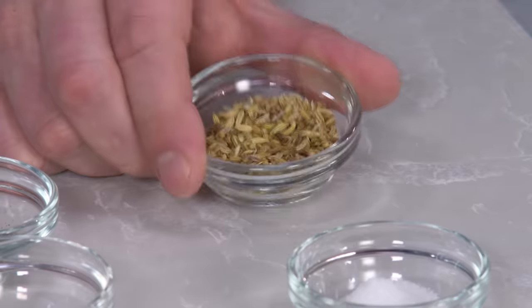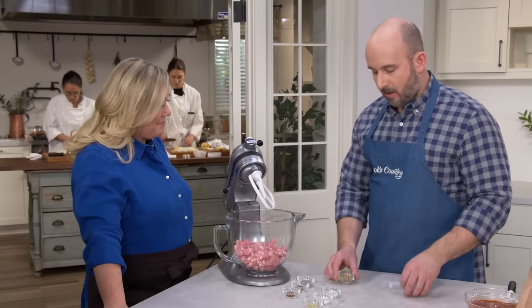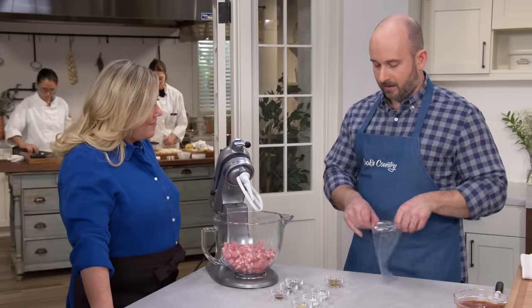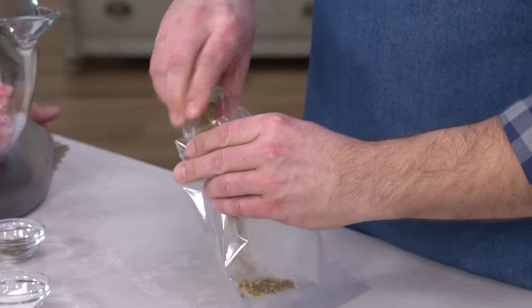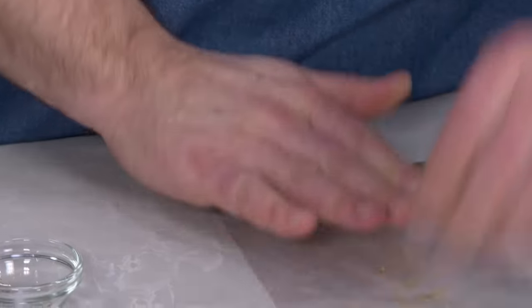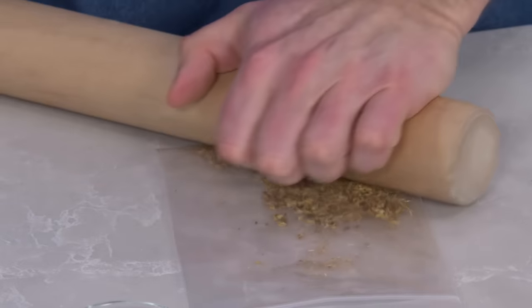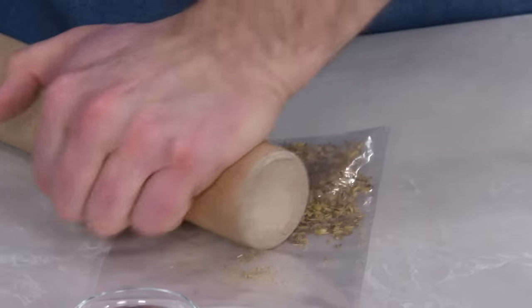To that, we're going to add one tablespoon of fennel seeds. We've pre-toasted these fennel seeds and we want to give them a quick crack by putting them in a zip-lock bag. Seal the bag and run over them with a rolling pin — this releases their flavor. We're not looking to pulverize them, just break them up into smaller pieces.